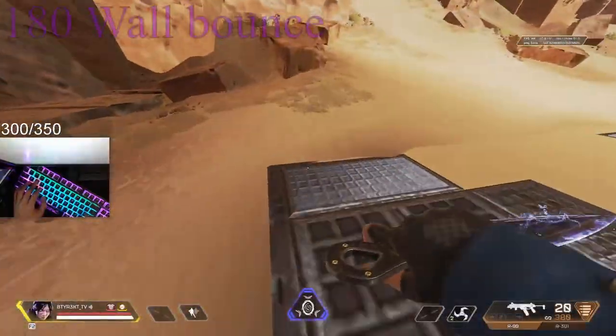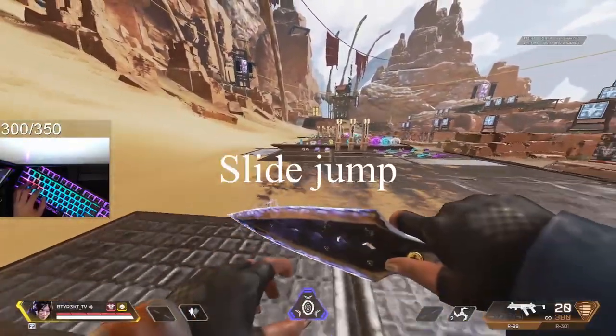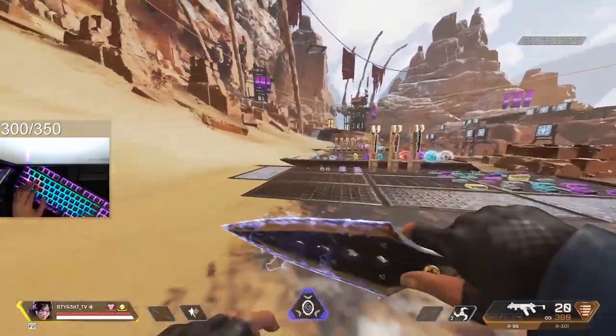To do the 180 wall bounce, you pretty much just do a slide jump into a 180 tap strafe and then wall bounce.